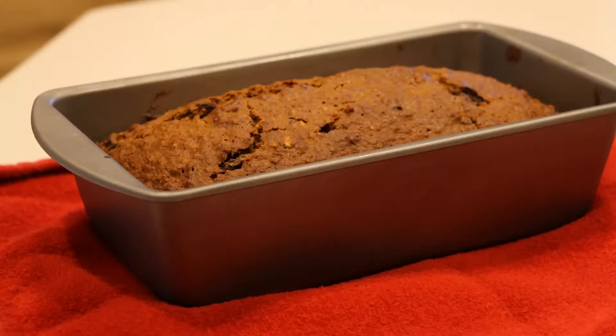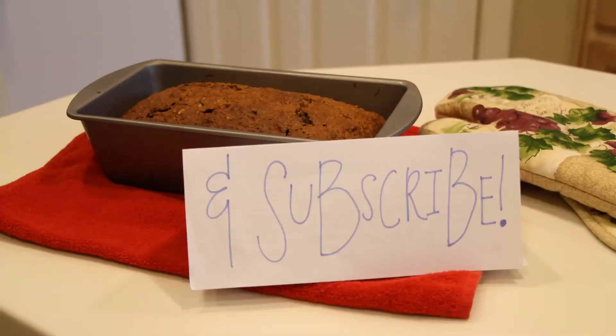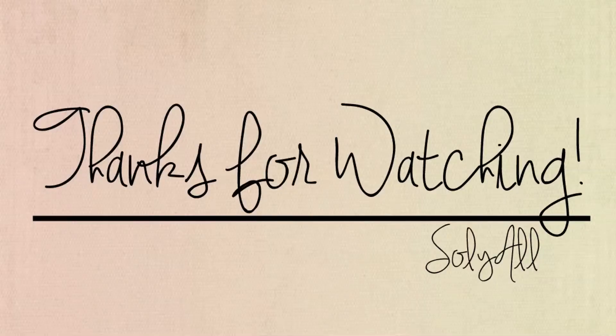Now you're done with this super delicious recipe. Be sure to like, comment, and subscribe. Adios, amigos!